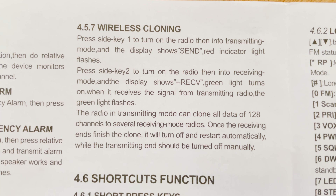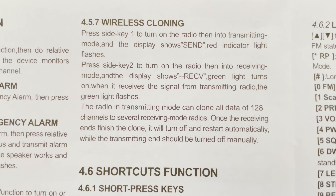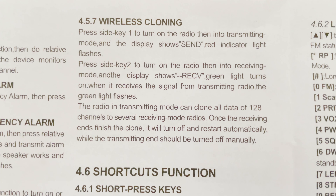While reading the manual — yes, I know us hams don't usually take the manual out of the box — I came across a pretty cool feature. Although I can't test it with only one radio, it appears you can wirelessly clone these radios. According to the manual, you can put a group of radios into a specific receive mode and then from a programmed radio send the entire memory bank to all the receiving radios — pretty cool, assuming it works.